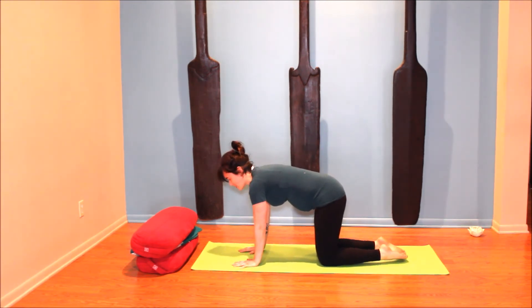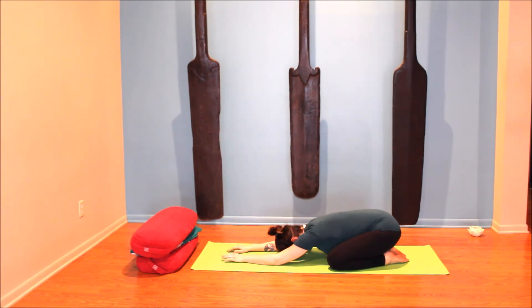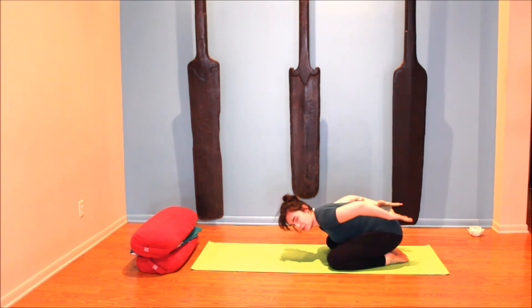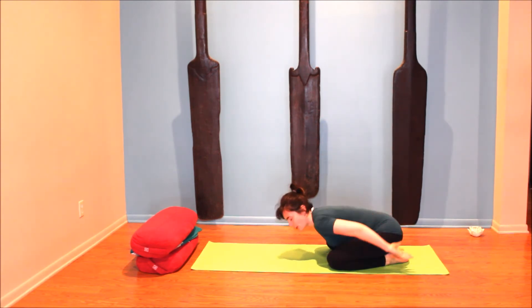Coming back to center, take the knees wide and sit back into child's pose. In child's pose you can get the arms forward, fold them under your head, or place them at your sides. Breathe into your back — as you inhale feel your back expand and open, and as you exhale soften back.